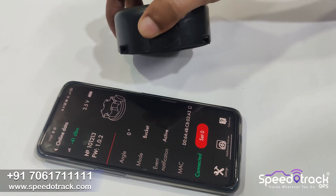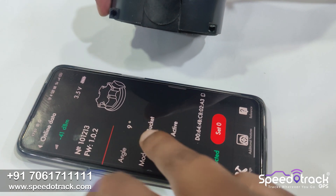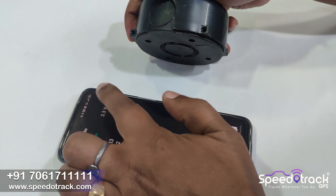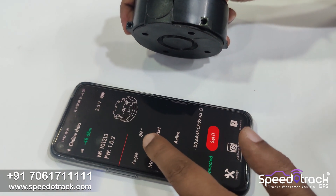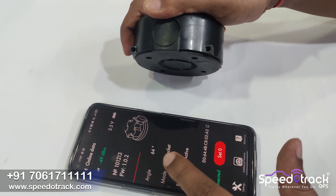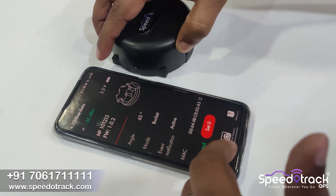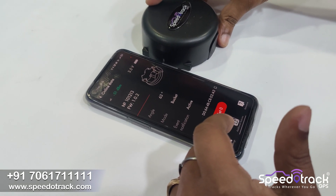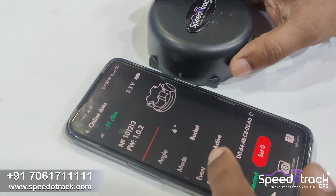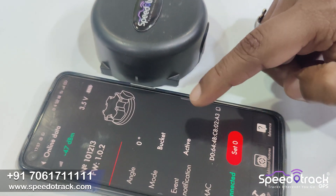Now we will tilt the angle sensor and see the changes. When we tilt the sensor — or in other words, when the machine like an earth excavator has the bucket moving — you can see the angle is changing and it sends an active signal to the server, meaning the operator is working. When there is no change in angle, it becomes inactive, meaning the operator is not working, so you can know the real efficiency of the machine.